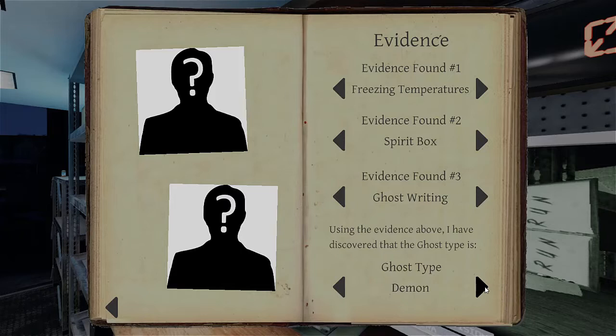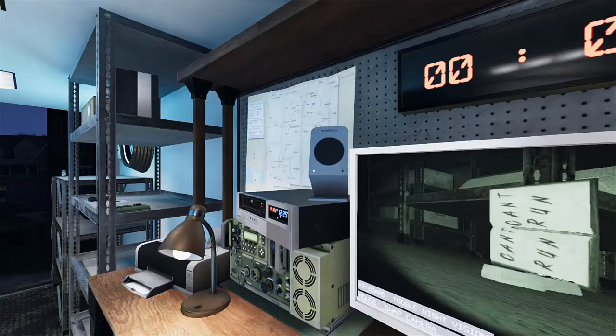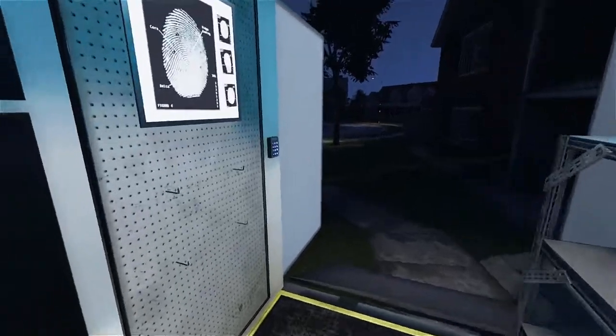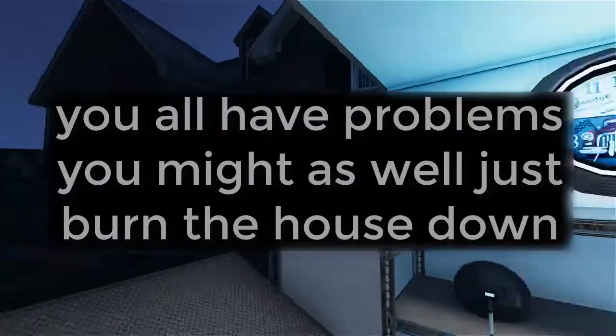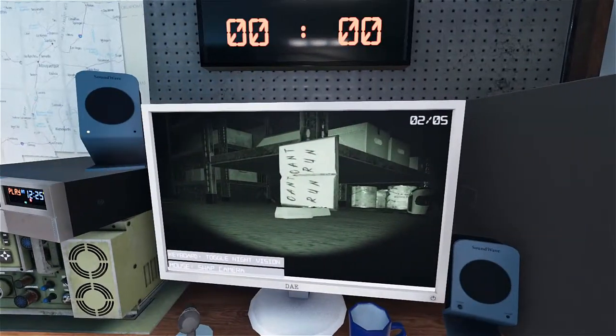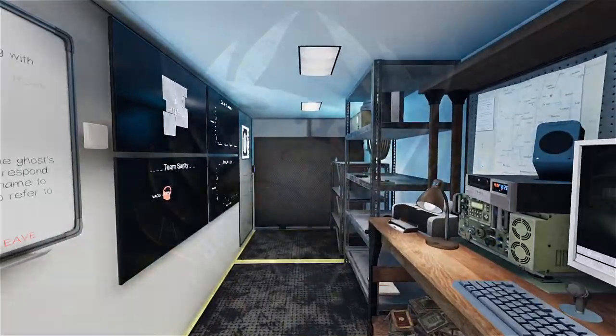Ghost writing. Wow. I am definitely not going back in there — we are done, we are gone, bye-bye. We all have problems. We managed to just burn the house down. Alright, later. Thank you very much. We out.